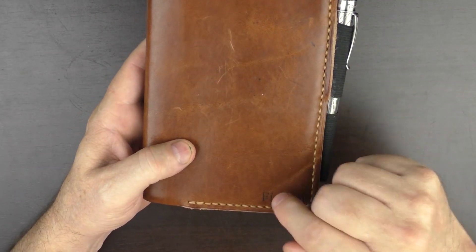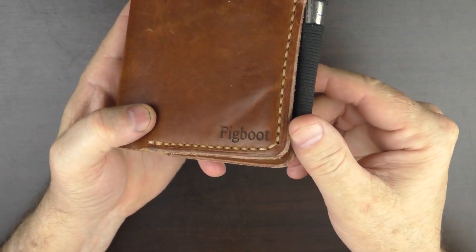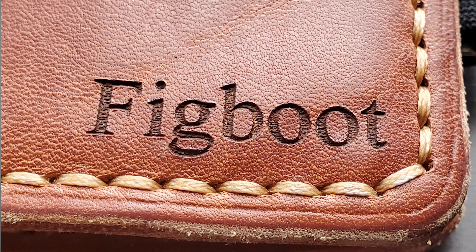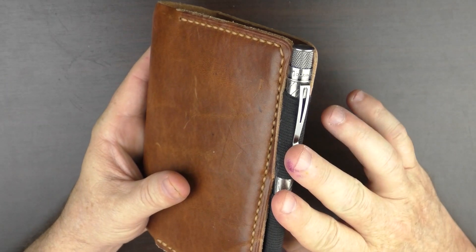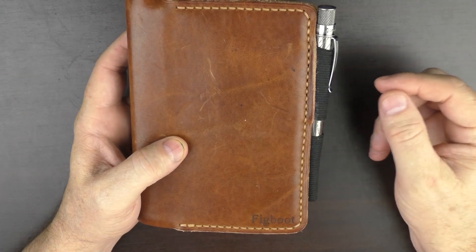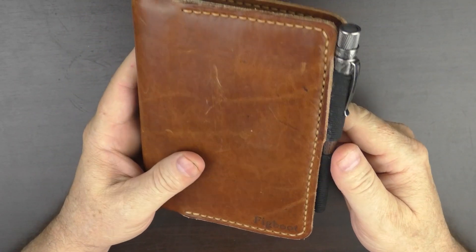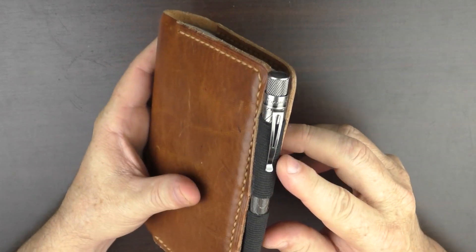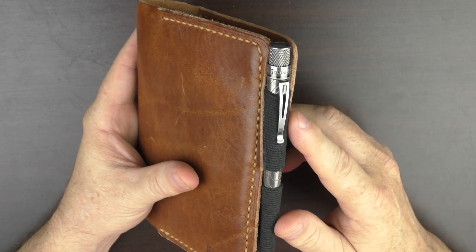For a small additional fee, you can have something engraved on the front — you can see here it says 'Figboot.' It's a high quality engraving that I don't feel will tatter or wear over time. For no additional cost, you can have pen loops added. The loops serve dual functions: they hold a pen, but they also keep the cover closed. These loops are elastic, but I believe all the loops Popoff are doing now on their covers are leather, which is a good thing.